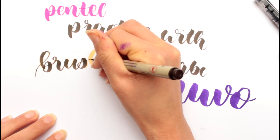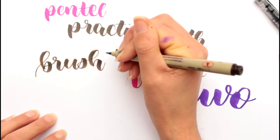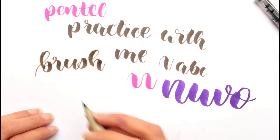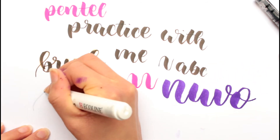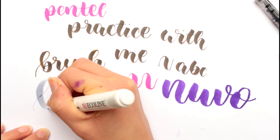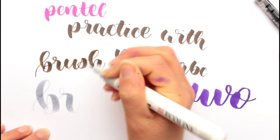And of course you need a brush pen that is about the same size as it fits, because this wouldn't fit over this one. I think it might be still a little bit too small. Or maybe not.